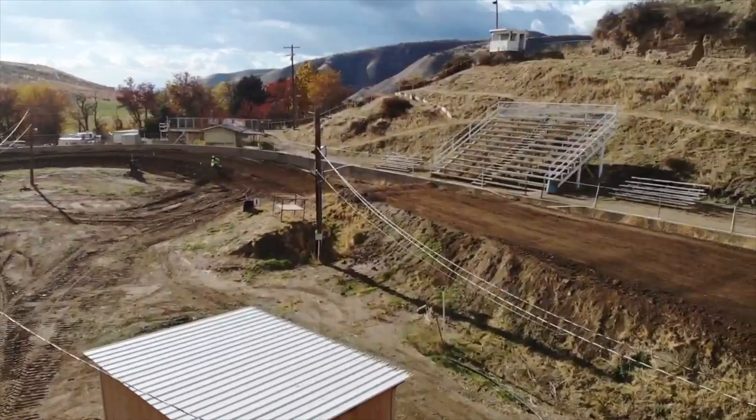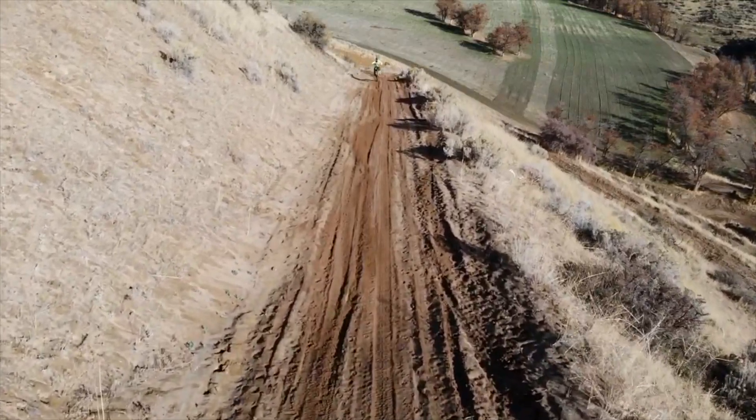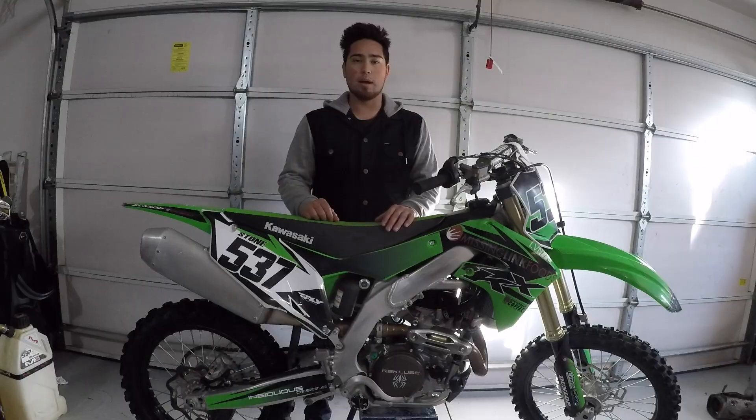I was able to take it out and test it — they put in a full Recluse torque drive race clutch in this bike, so I was able to actually go rip a few laps around the track recently. For me, this was actually the missing piece of the power on this bike. It added a little bit of low-end torque coming out of the corners, smoothed out some things, and really stabilized the clutch, making it feel more like a cable clutch, because this bike does come with a hydraulic clutch.